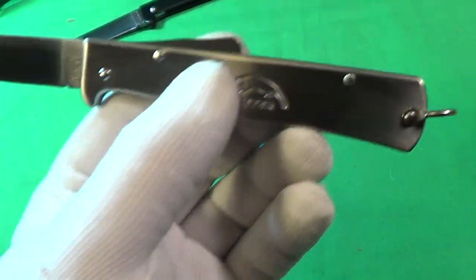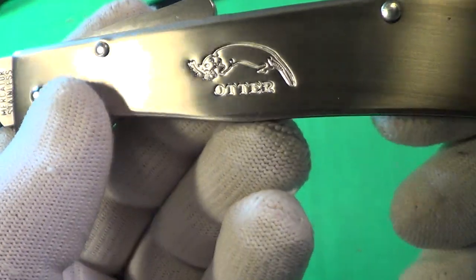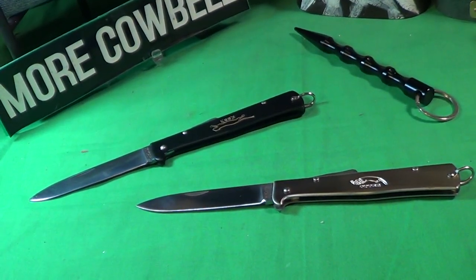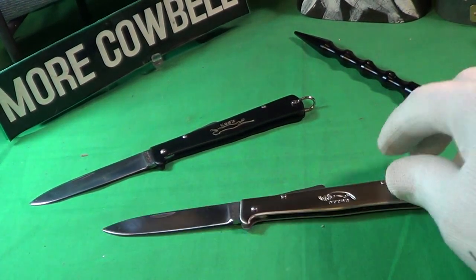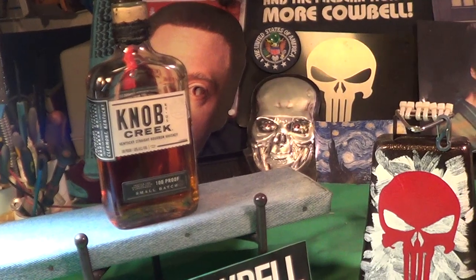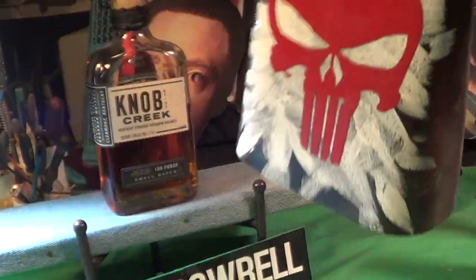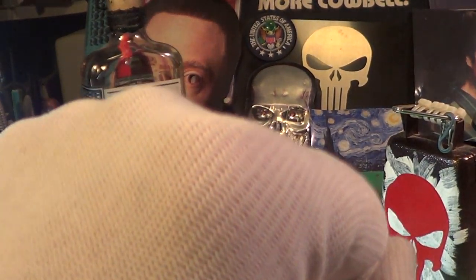That's a quick look at the Otter from Solingen, Germany. It's a nice one — a good EDC knife. It's not fast opening, but I like it — it's really small and thin. I'm going to give some cowbell to my Knob Creek Kentucky straight bourbon. I'll see you next time.